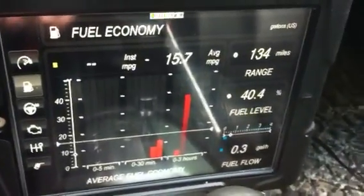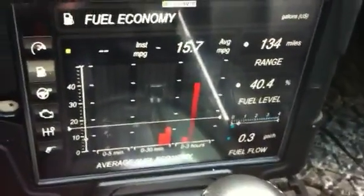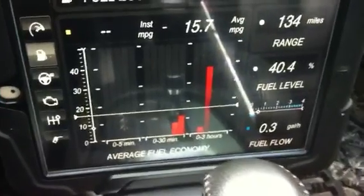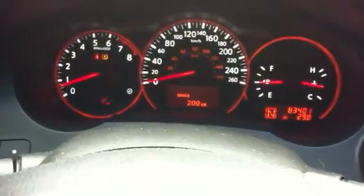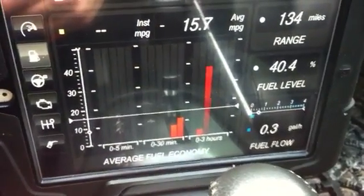This is pretty cool too — it's the fuel economy system. The reason I'm doing this is I just couldn't find any good information on this app before I bought it. Average miles per gallon is 15.7. Gone 130 miles — I think the range means 134 miles left in my tank, which is about right because my car says 200 kilometers left. 40.4% fuel left in the tank. It gives you your average fuel from 0 to 5 minutes, 0 to 30 minutes, 0 to 3 hours, average miles per gallon.